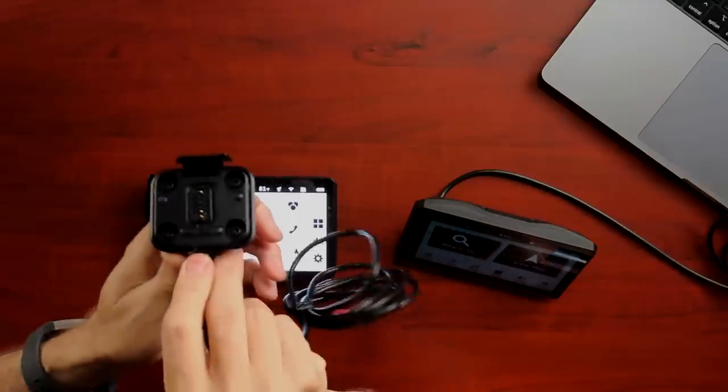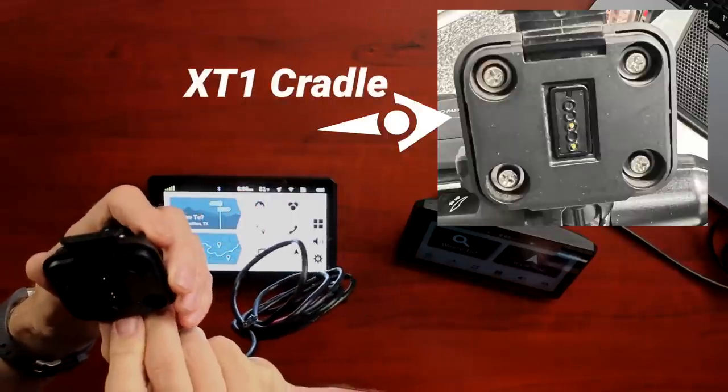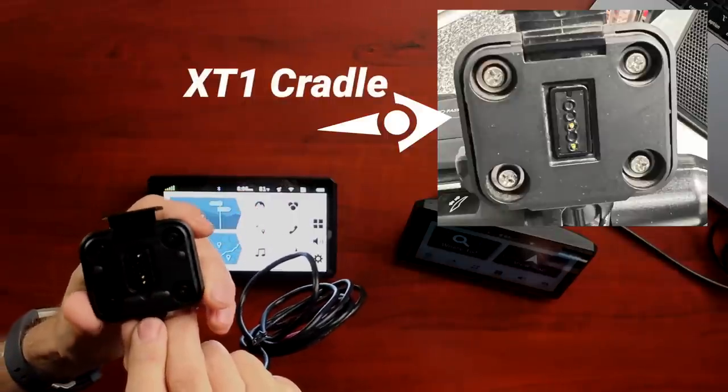Now the reverse is not true. If you have the new XT2 cradle, it is a little different — it has some different contacts that the XT1 cradle did not have. It's not backward compatible, so you cannot use the XT2 cradle with the older Garmin XT. But you can use the XT2 with the XT1 cradle, which is good news. You'll immediately notice a difference in the interface.